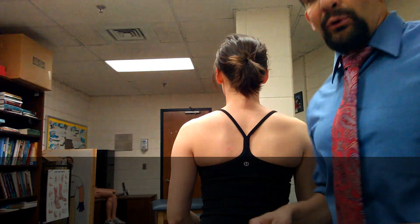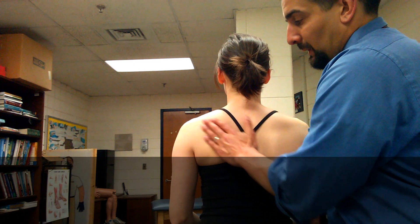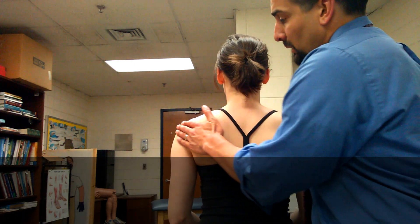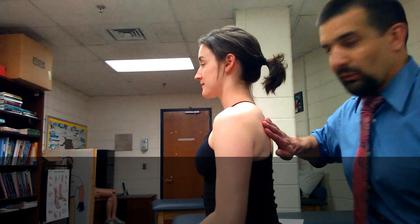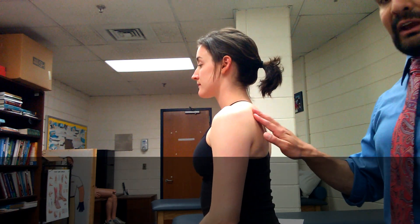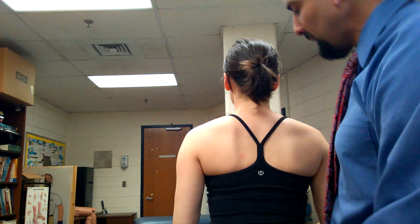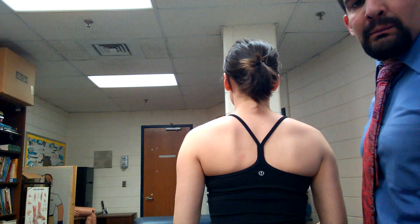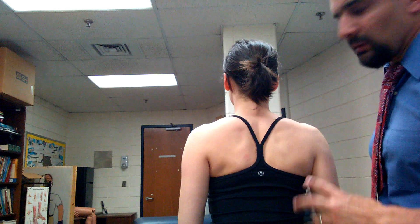Now we're going to talk about the rotator cuff. We're already looking at the posterior, so let's stay posterior. Find the spine of the scapula, drop down — infraspinatus. Starts here, inserts into the greater tubercle. So this would be infraspinatus. Spine of scapula, come on top — supraspinatus here. You won't be able to differentiate them anyway. Spine and medial border of scapula — connect them — there are small little muscles. If I squeeze the shoulder blades together, there's the rhomboids. Anytime you want the muscle to pop out, just have them contract it. So there are your rhomboids major and minor.